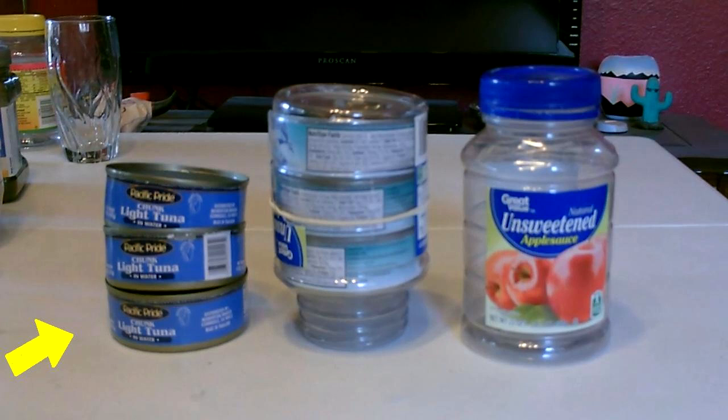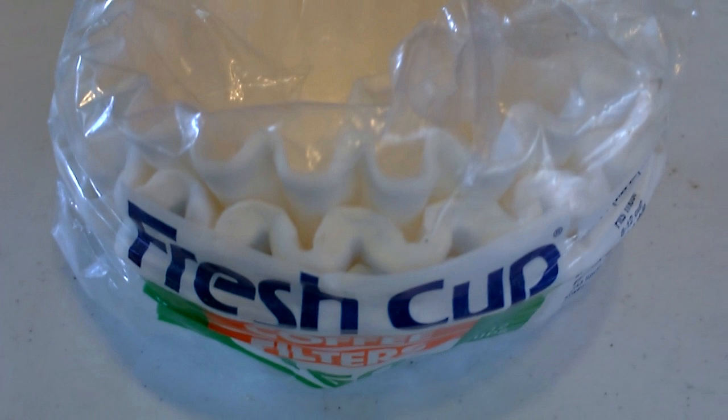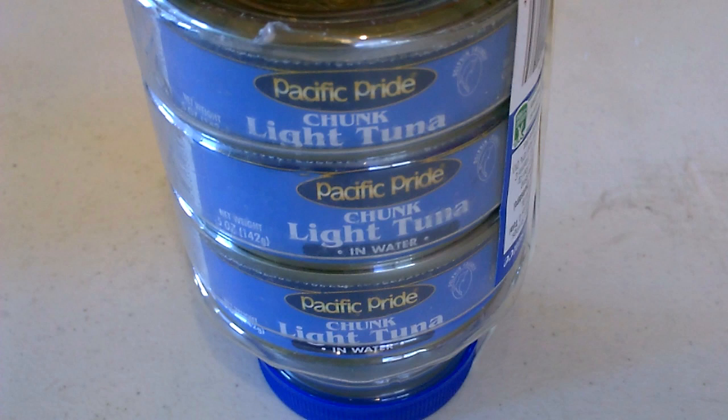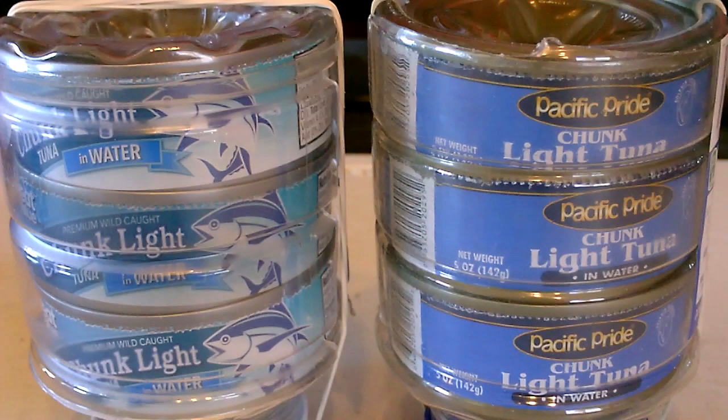You just need three tuna cans, a plastic bottle, coffee filters, and activated carbon, sand, and gravel for each of the three stages of the filter. You can make one or more.